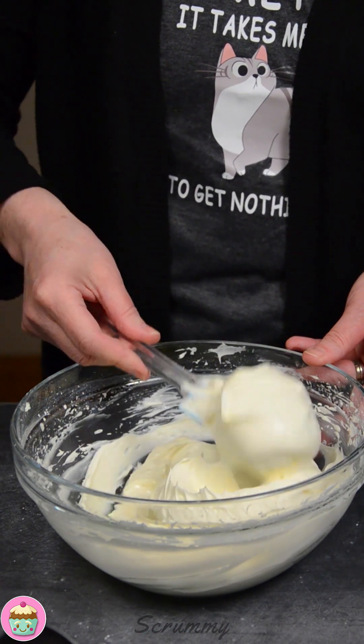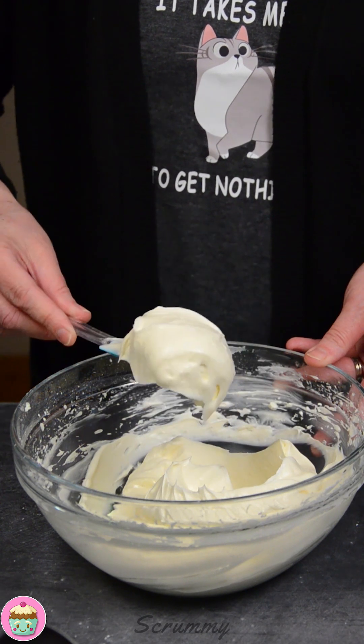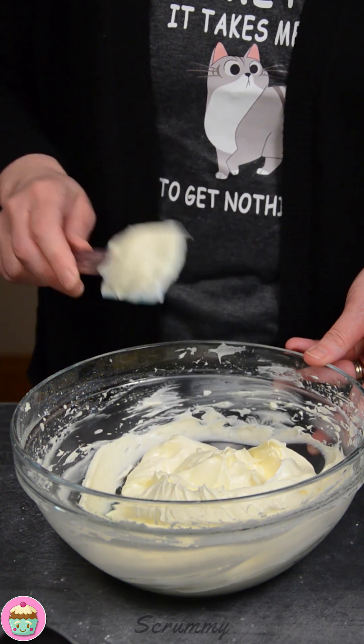That's nice and thick now. I like to pop it into the fridge for about 10 minutes before I put it on the cupcakes. Now for the fun part — it's time to get this cream cheese frosting onto our cupcakes. I've already done some here.